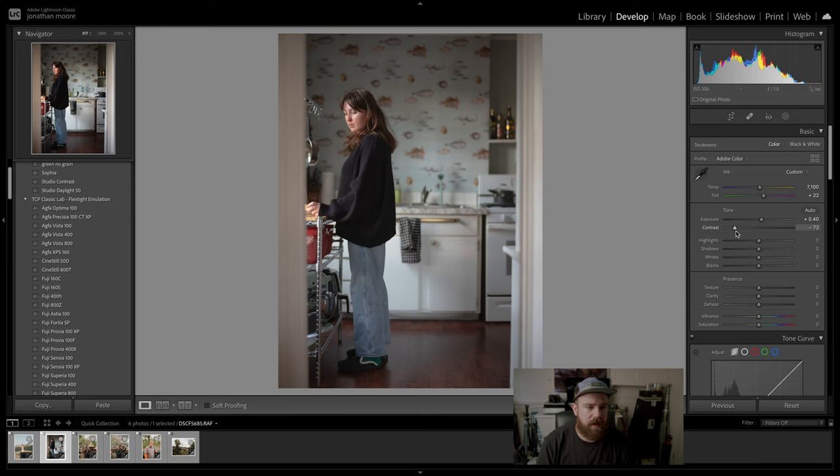Starting from scratch on this landscape, I'm going to apply my preset — that's already looking pretty good. One important tool I want to cover is the dehaze slider. It's an amazing tool that gives this beautiful bloom effect and adds atmosphere to the image. Without it, you don't get as much of that atmosphere.